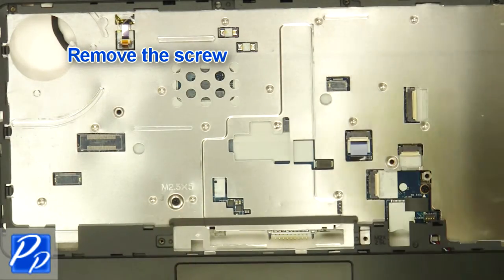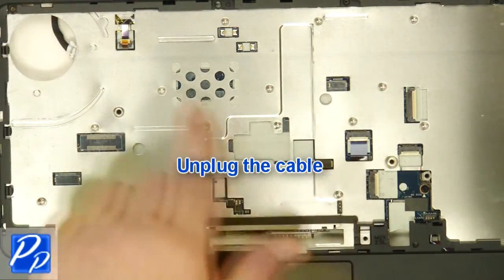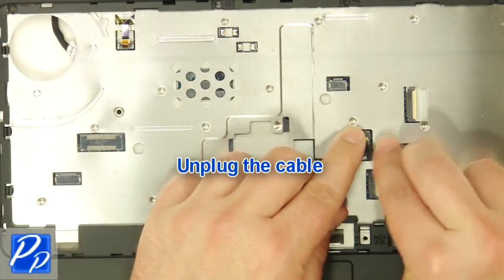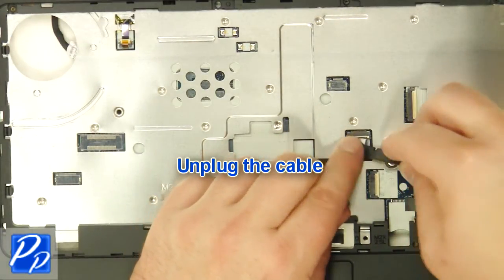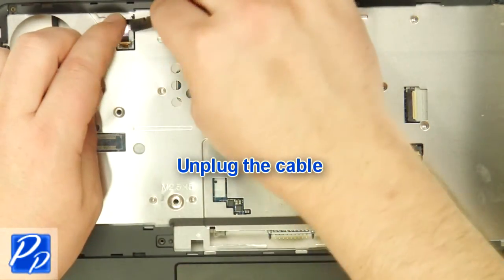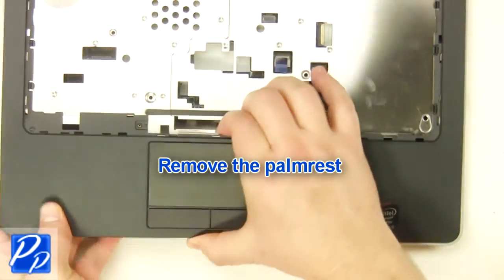Remove the screw. Remove the screws and unplug the cables. Remove the palm rest.